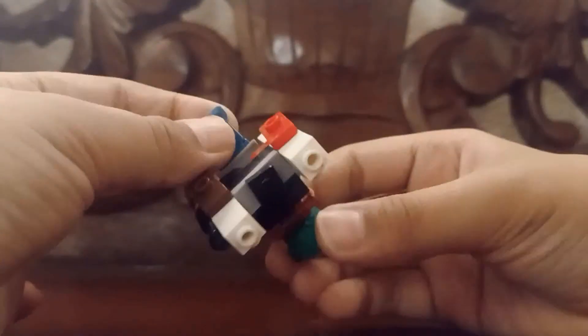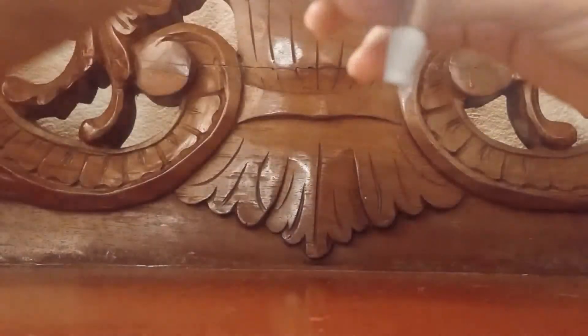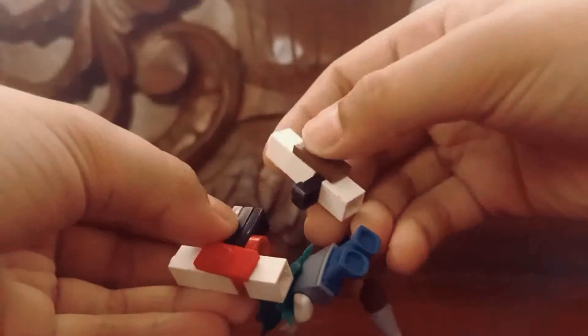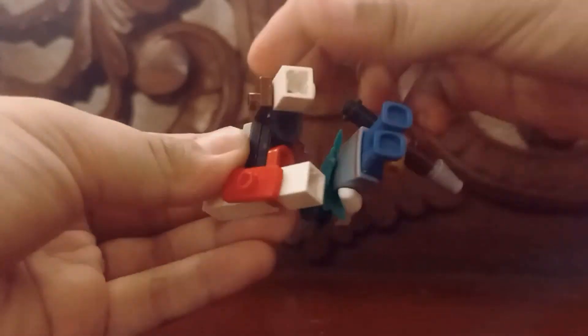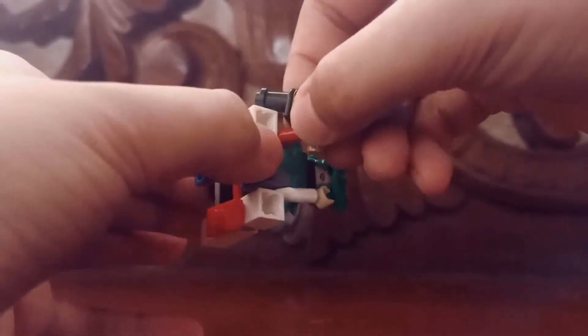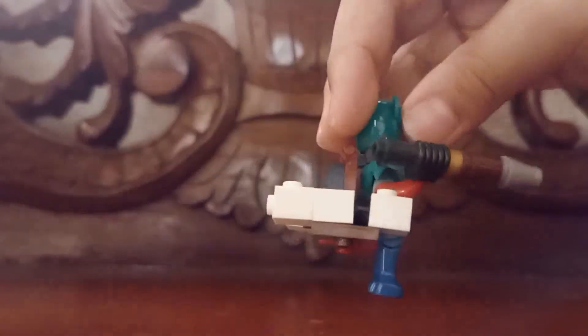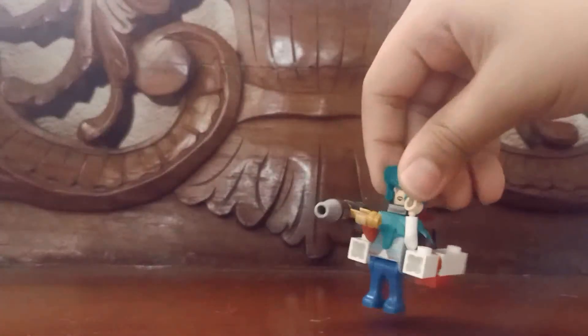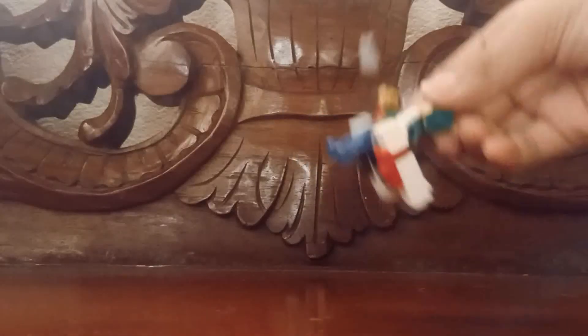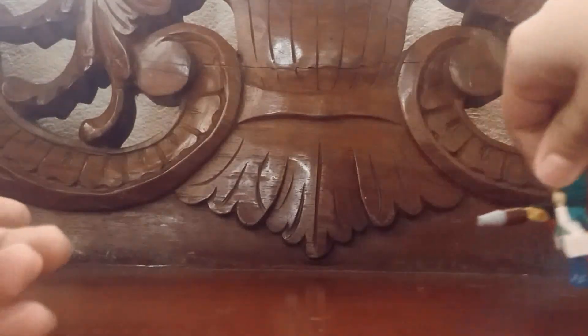Alright guys — it's kind of broken, so I'm trying to fix it. Like that and that, right there. Alright guys, boom — now you guys have this. Your minifigure has an ODM gear and thunder spears. You know, you can fly.